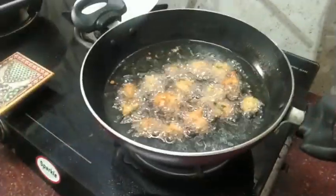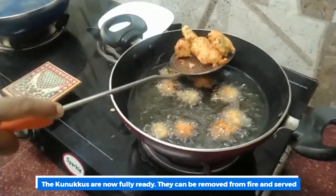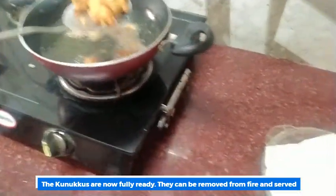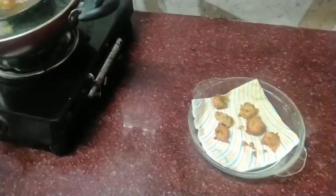It will be soft and golden brown in color at that stage. At evening time, we have a super nice snack — lentil fritters — ready.